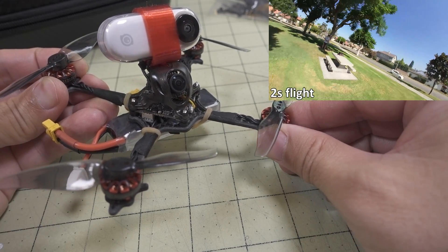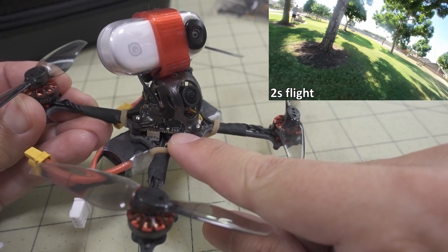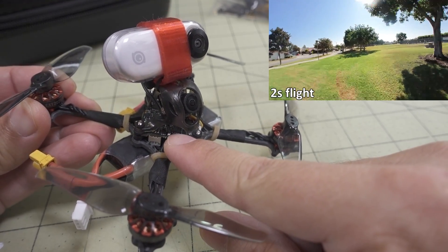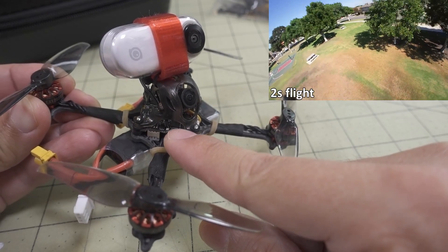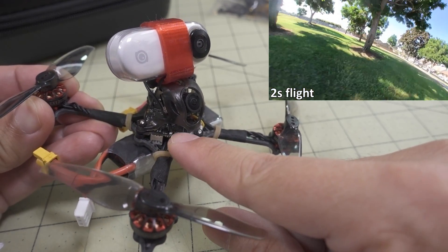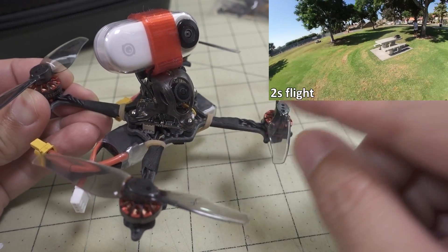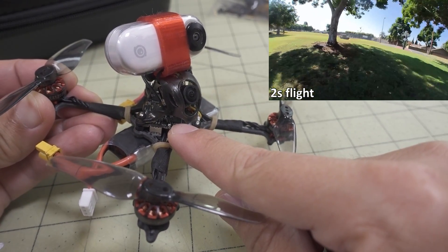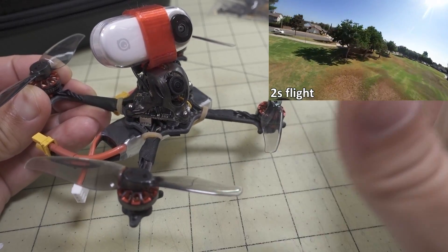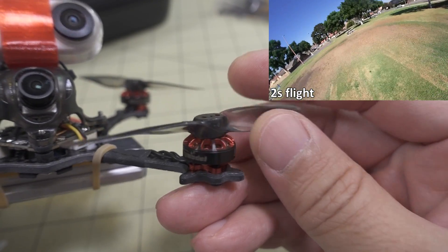I did fly this on 1S and 2S, because this is the Crazy BX board with 5A 4-in-1 ESC. It's an all-in-one board that has the flight controller, 4-in-1 ESCs, the video transmitter, and the receiver all in a single board. This board is 1S or 2S capable, but they set this up to mainly be a 2S machine, and that's because of the KV of the motor they chose.